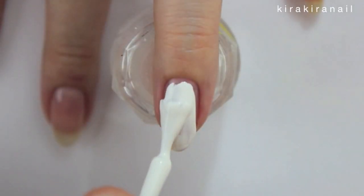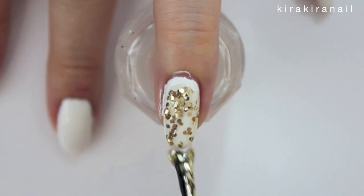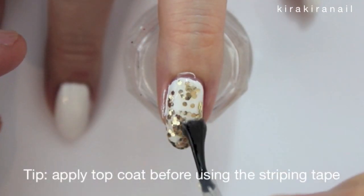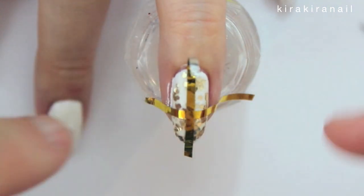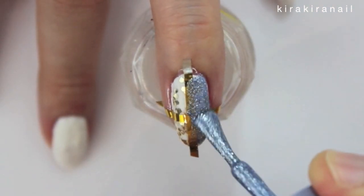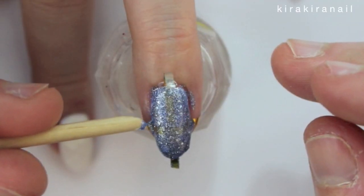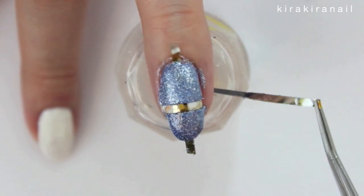Paint the nail white for the second design. Add some glitter over the whole nail. Wait until the nail polish has completely dried before you apply the striping tapes. Paint the whole nail with the blue glitter polish. Again, remove the tapes as soon as you can.